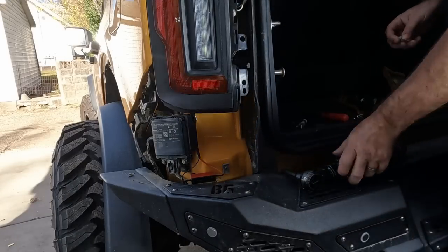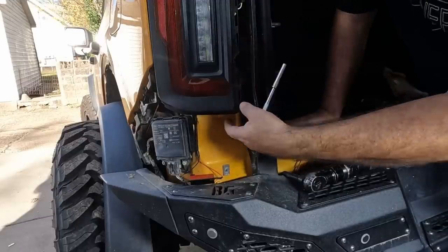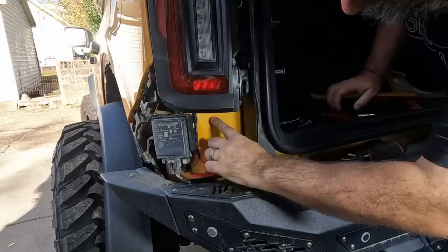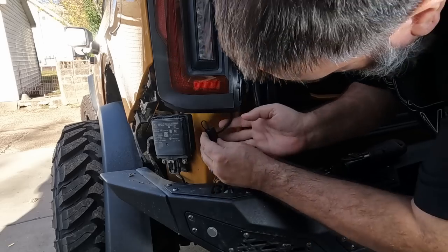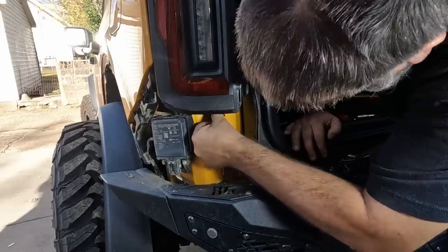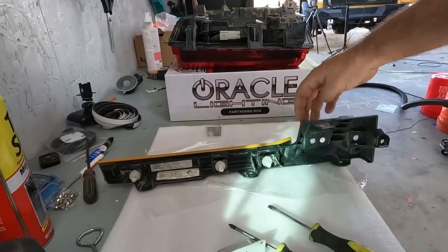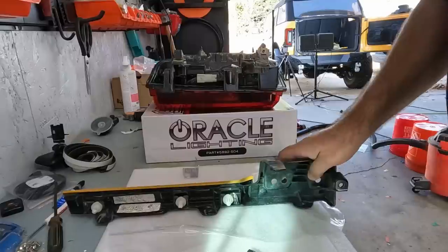Just need to plug the connector together and this should just tuck up under there. Then we have the two 8mm bolts, and I'm switching to a hand tool because I don't want to over-tighten these. That looks pretty flush so I'm going to try that out. Let me stick my resistor on here first — I can tuck it up underneath the light, which is even better. It's right there, out of the way, and it won't interfere with putting the trim piece back on. Before you can put this piece back on you do have to do a little trimming right here on this plastic where it rubs the new lighting fixture.